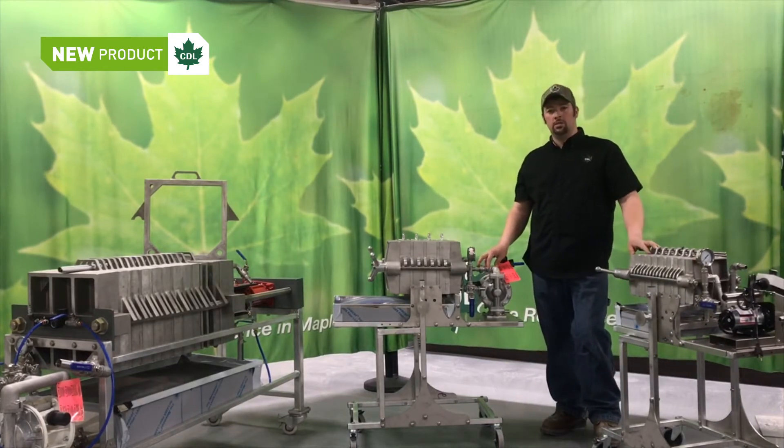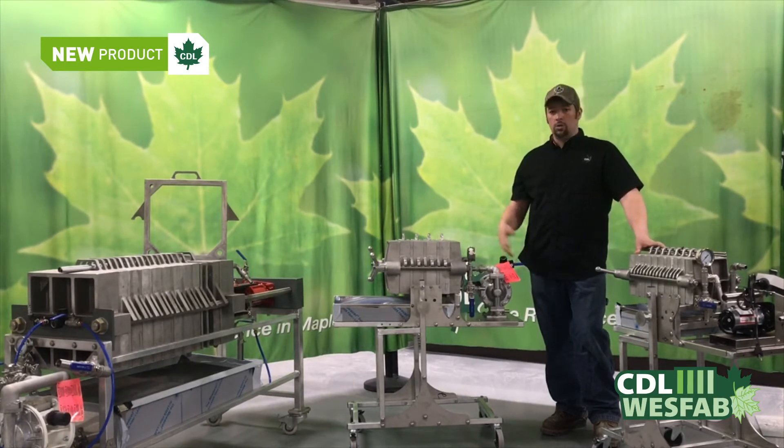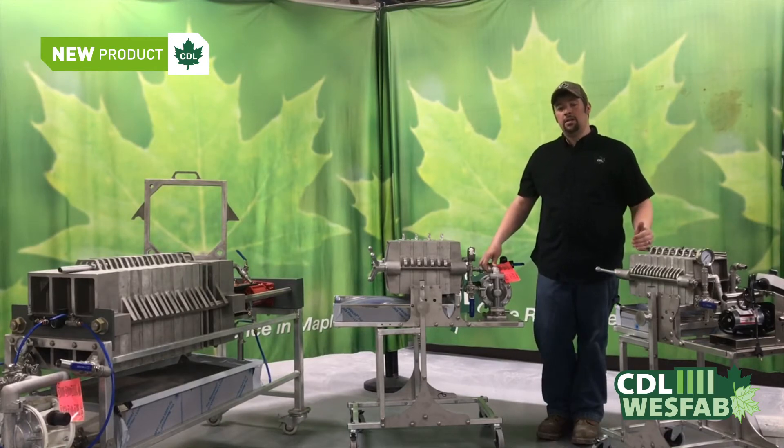They're available with two different options for pumps. You can do a half inch air diaphragm pump or you can do the new electric diaphragm pump. With the setups we have, they're both very easy to remove the pump if you want to use a different application in the sugar house. Either press are available in a 3 to 8 plate combination.